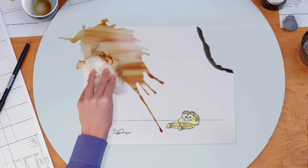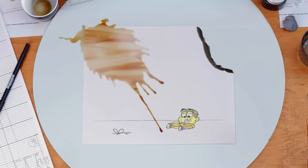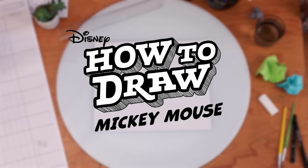This has been How Not to Draw Cricket Green. How do I spin this? Welcome to How to Draw Mickey Mouse.